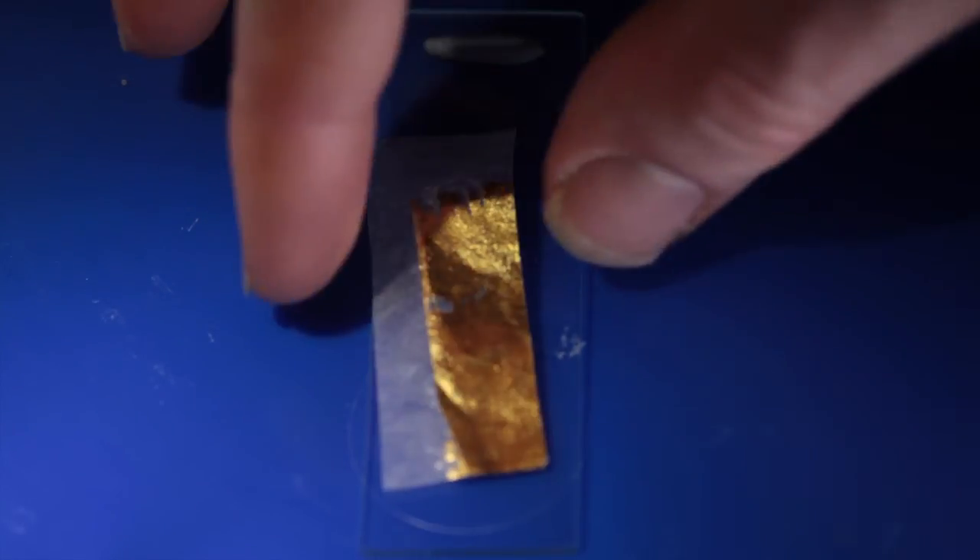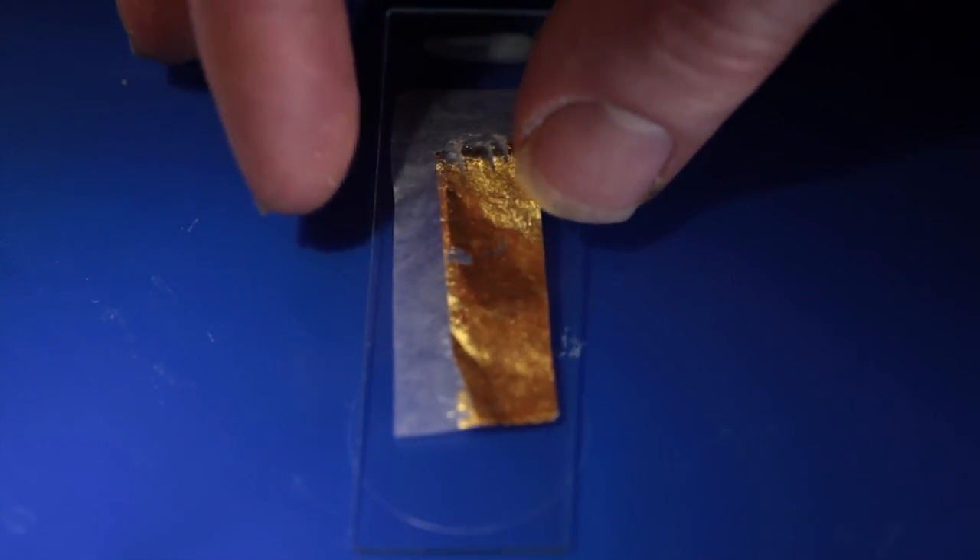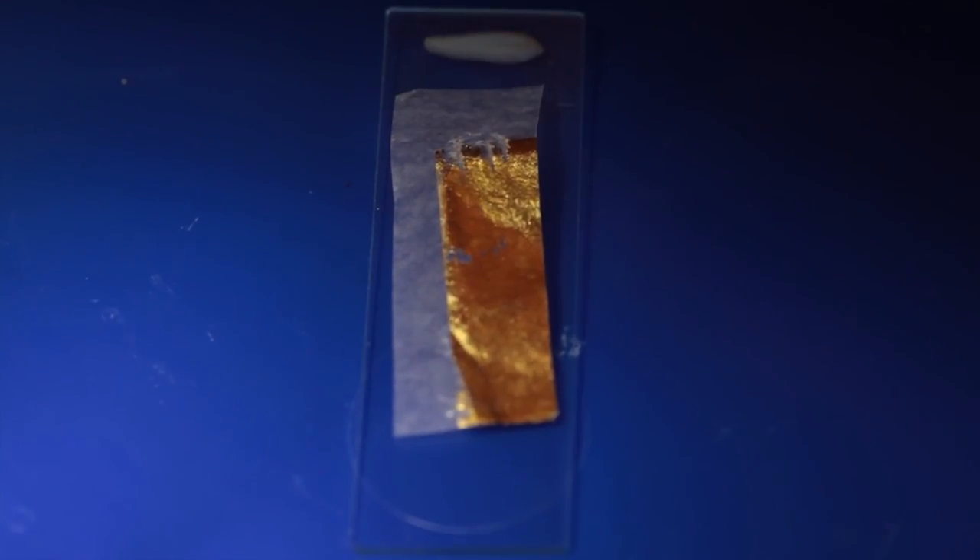Place a microscope slide in a plastic or wooden tray to capture any spills. Prop up one end on a piece of plasticine, and place a piece of gold leaf on it. This stuff came as transfer, so I didn't have to worry about handling the gold leaf itself, which can be pretty fiddly.